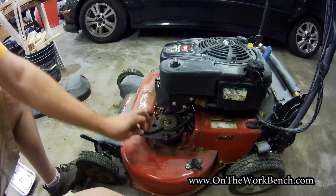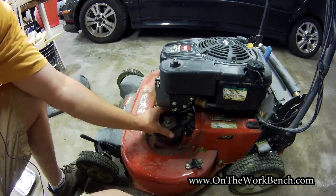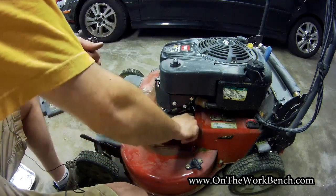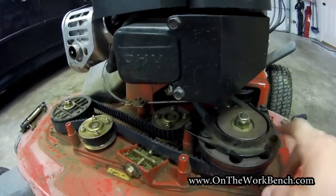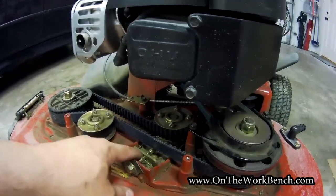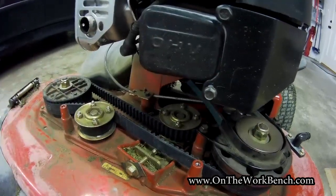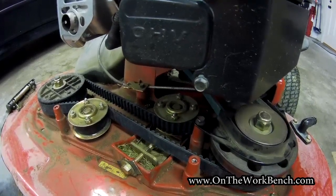The next step is to finish putting things back together — the guard goes back on. Start the nuts by hand, then snug them up. With the guard back in place, double check that your belt is entirely in all the pulleys correctly. You should have about an inch or so of spacing depending on the slack of your mower. Double check that the teeth of this belt are correctly seated in the sprocketed gears. Check the timing underneath one more time to make sure nothing binds, and if everything is correct, go ahead and put the cover back on.